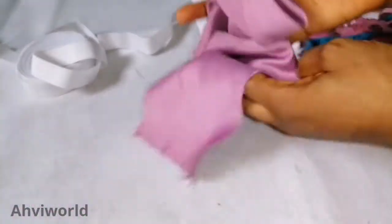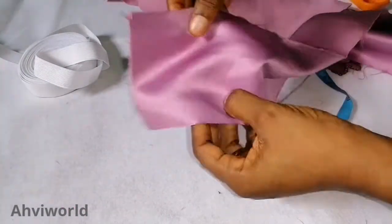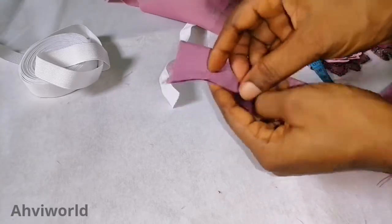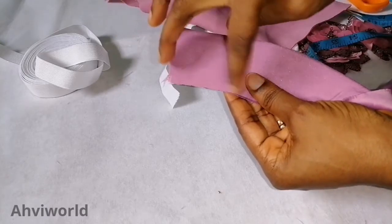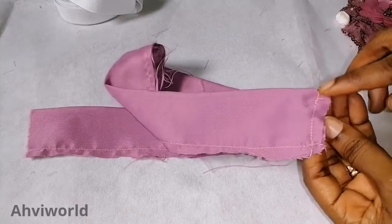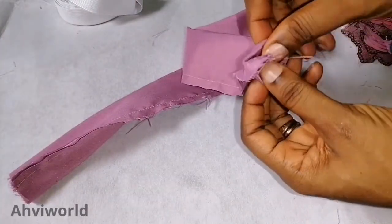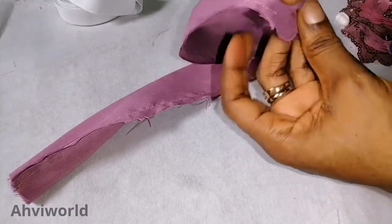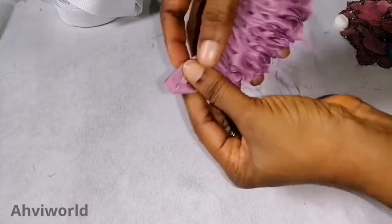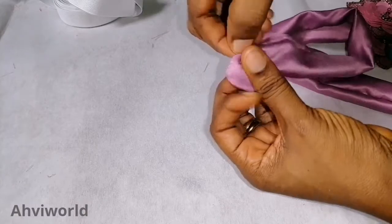First, I fold the scuba fabric and bring it together with the right side of the fabric inside. I then go ahead and use my sewing machine to stitch it from one end straight down to the other. After stitching, I open it up and use my scissors to turn it inside out so that it will be neat.